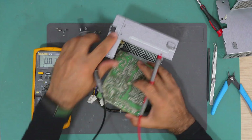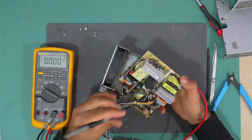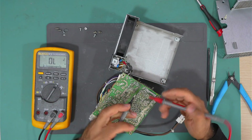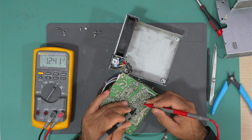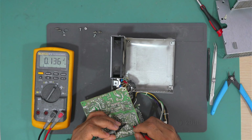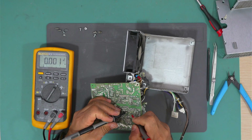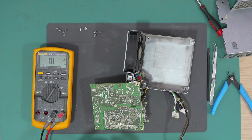Let's test the diode I was talking about — this one here, and another one is there. I think one is this one — okay, this one looks good. Here is another one — this is also good. I think the other one is this one, and yeah, this one is shorted. This is at the output of the standby voltage.